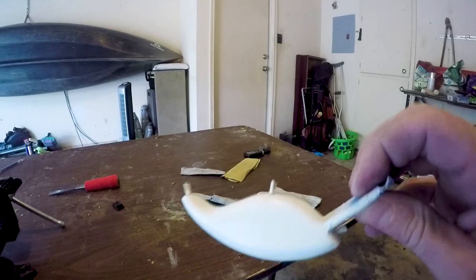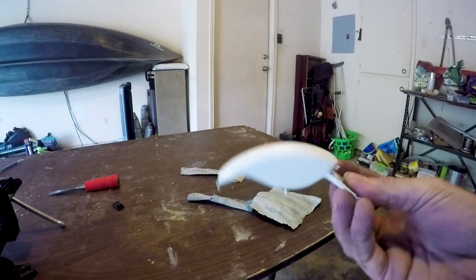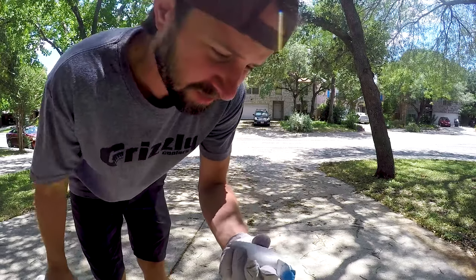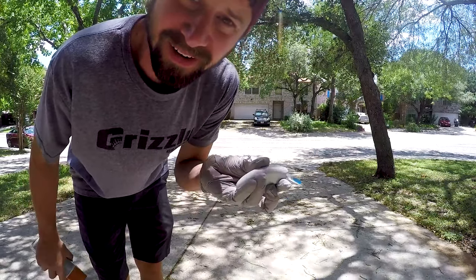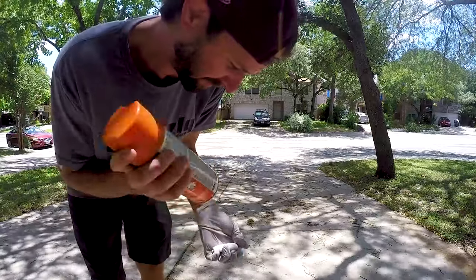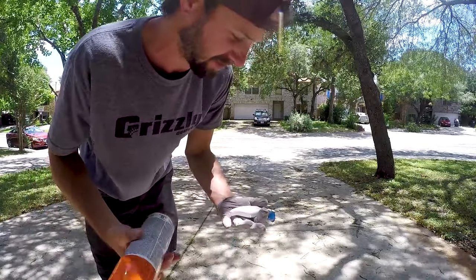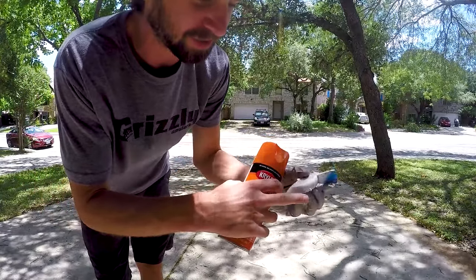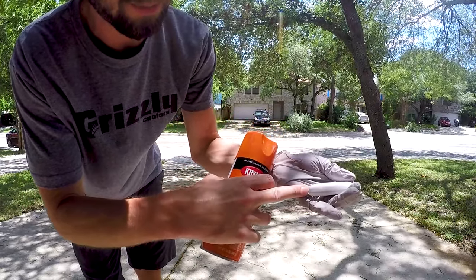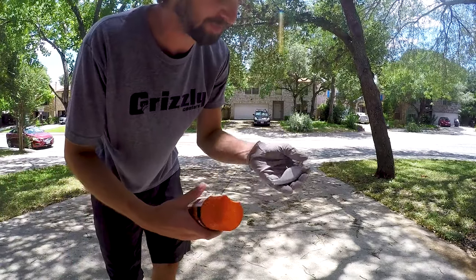Looks pretty good, base coat's done. I need to go get orange, red, and yellow — craw colors. So I went to the store and got some orange paint, some red paint, and some black paint. Looking at a few crankbaits I have — some are red, some have a little fading effect. So I'm gonna paint the entire bait orange, leave the belly orange, then come back with red and transition from red to orange, and then do a black top and of course the little craw pattern that you see on most crankbaits. Paint her all orange.